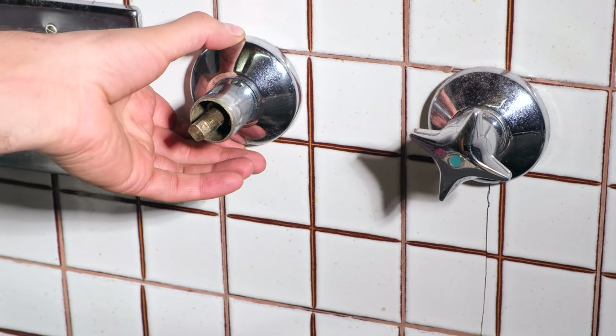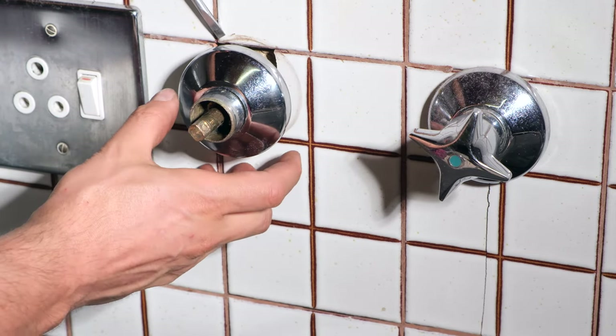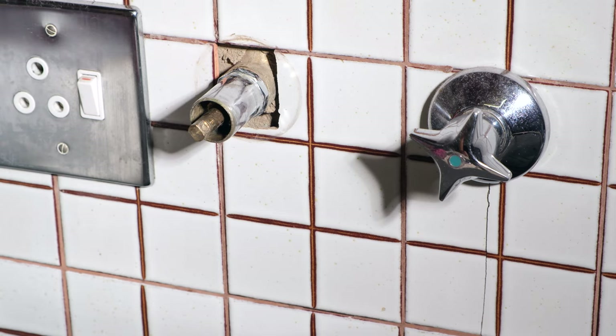Now I can remove this ring here. In this case it's quite easy. If yours is not easy, just take a screwdriver and lift it on one side and then lift it on the opposite side and wiggle it off. This can also be tight at times.